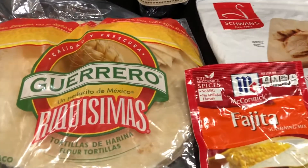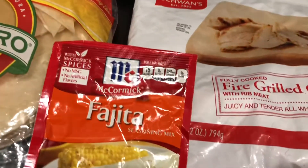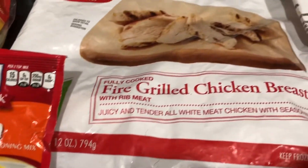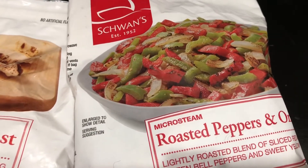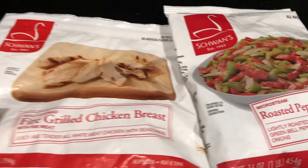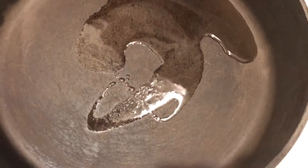Hello, this is Angela with Easy Eatery. We are going to make the most easiest chicken fajitas ever. All you need is some tortillas, some fajita mix, some frozen chicken — I get the ones from Schwan's, I love Schwan's — and some frozen bell peppers and onions and a little bit of olive oil. All right, let's get started.